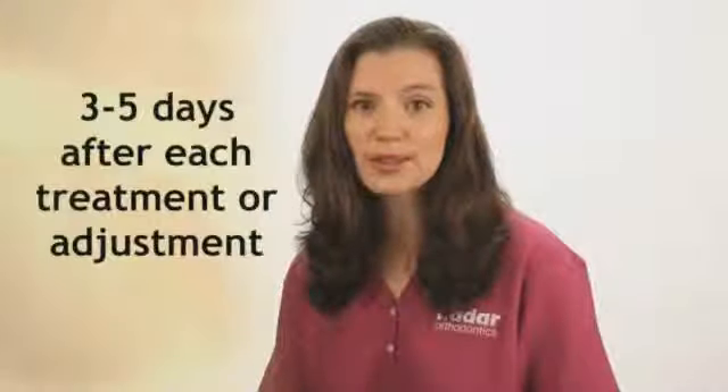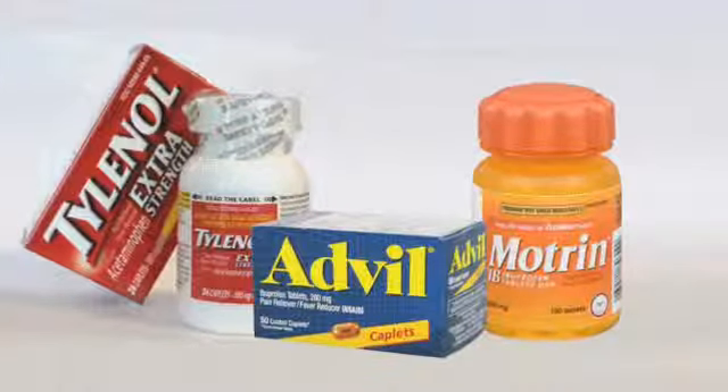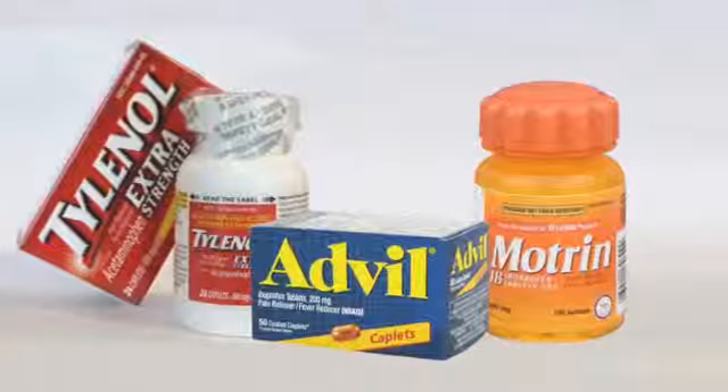For some, teeth or face pain is a normal part of getting braces. It usually lasts just three to five days after beginning treatment and after each adjustment. Using medication as directed like Advil, Motrin, or Tylenol along with salt water rinses works well. Most patients, both young and old, find a milkshake or smoothie with Advil is a winning combination. When the wires get cold, it gives you short-term relief and the Advil helps you long-term.